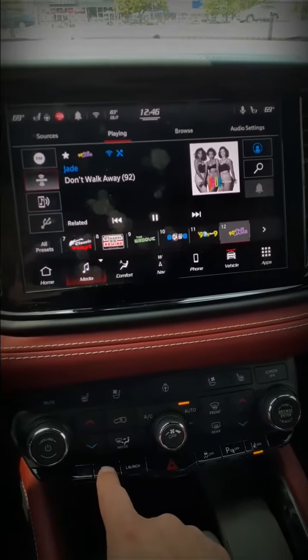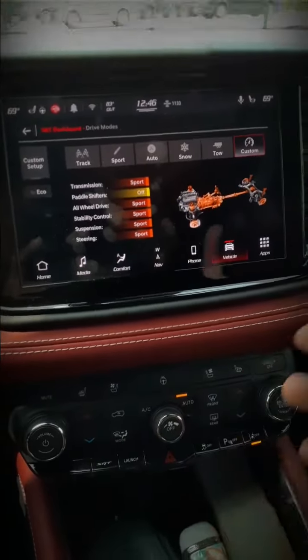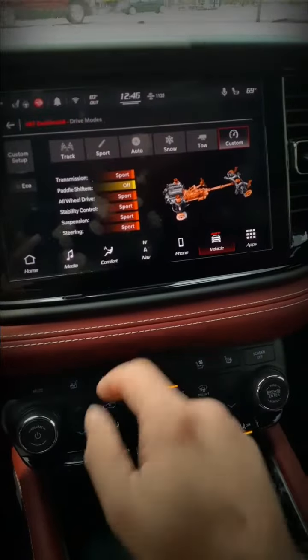So if you're sitting at a red light and someone pulls up to you and you want to go into track mode because you want to gap them — there you go. Just get that double tap down and you should be good.